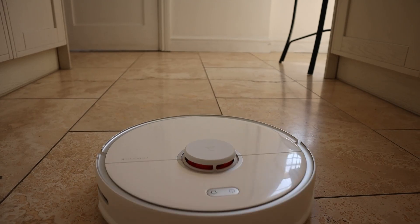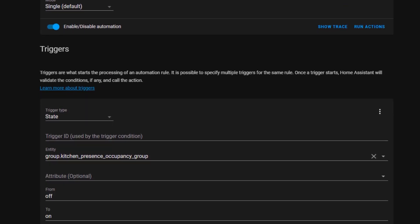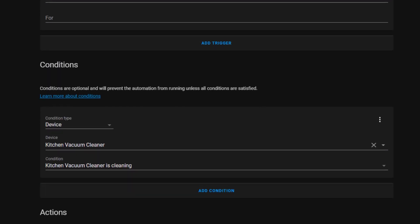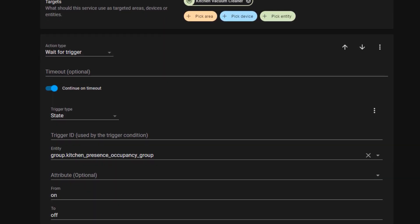I also used to get annoyed that the robot vacuum cleaner would come bearing down on me like a raging bull when I was standing in the kitchen making a snack or emptying the dishwasher. To combat this, I've created a new automation that pauses the vacuum cleaning if one of my kitchen motion detectors detects movement. The automation trigger is set to the kitchen motion sensor group and it will trigger only if the vacuum cleaner is actually cleaning. It will then wait until no motion has been detected for one minute and resume cleaning again.